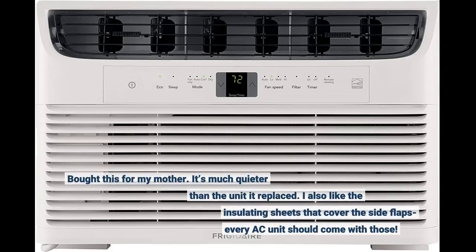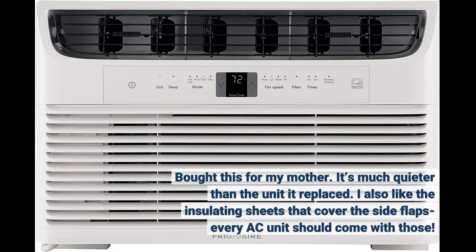Bought this for my mother. It's much quieter than the unit it replaced. I also like the insulating sheets that cover the side flaps — every AC unit should come with those.